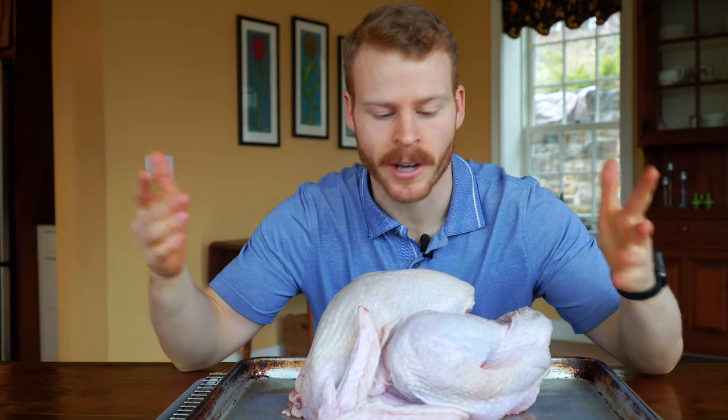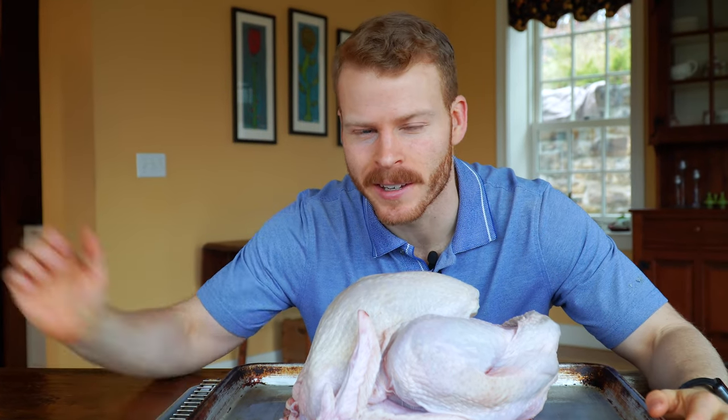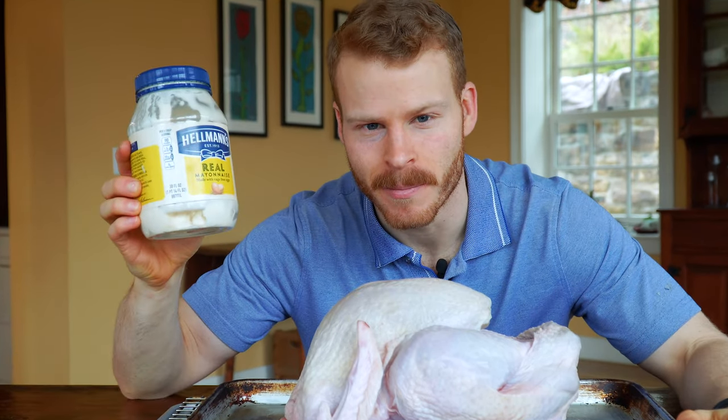All right, so there's a million ways to cook a turkey — dry brine, wet brine, truss, whatever, you name it. One thing you may not have tried is mayonnaise.